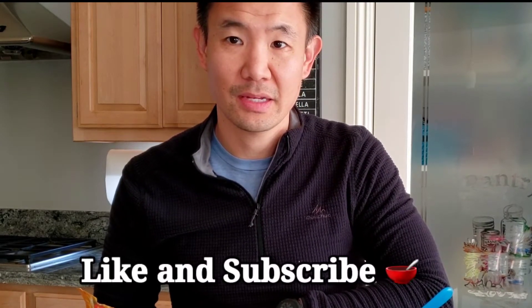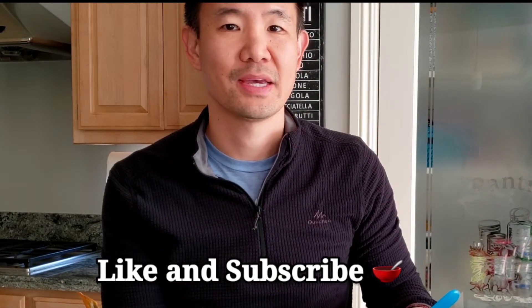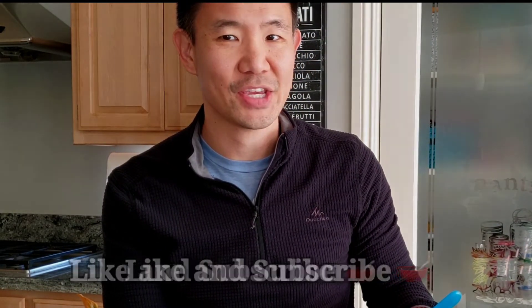I'd like to thank you for watching Yee Fit Fuel. And if you enjoy videos like this, like and subscribe. I'll see you next time. Thank you.